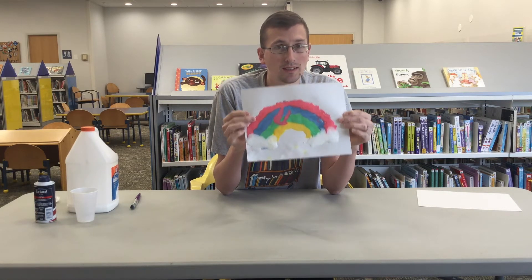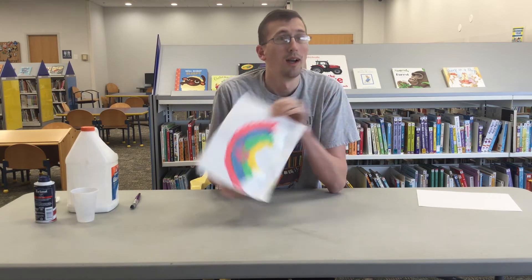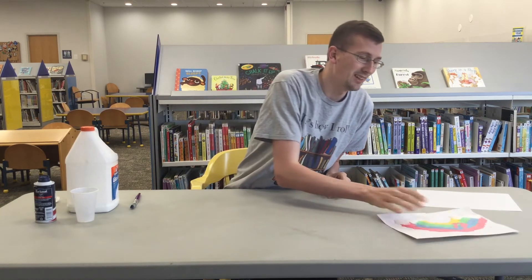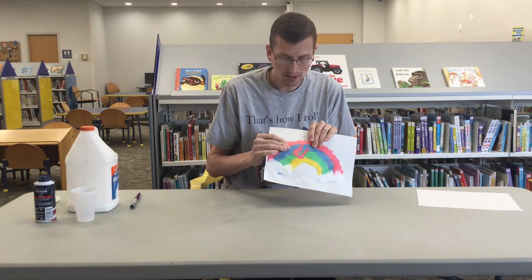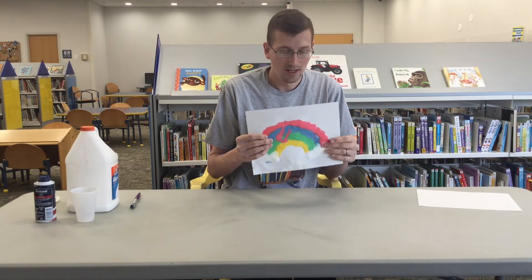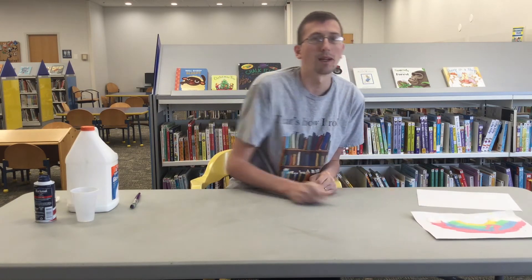Now, I know what you're thinking — this is pretty intimidating to try to replicate this work of art, but I'm sure you guys can manage it. Puffy paint is a really fun craft. It just needs two or three ingredients, and it gives you a nice little puffy, three-dimensional aspect to your art.